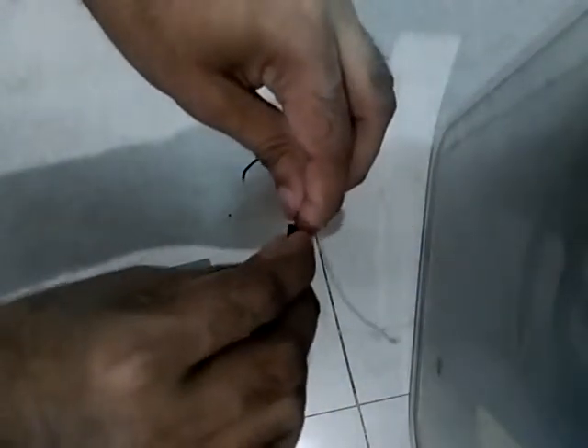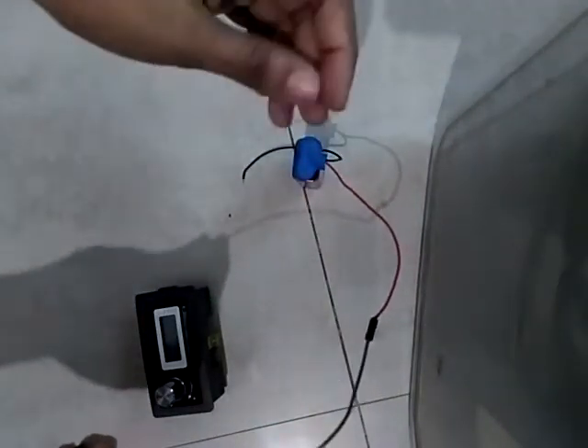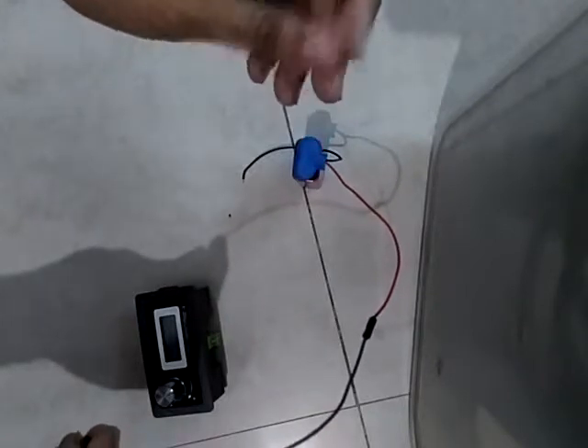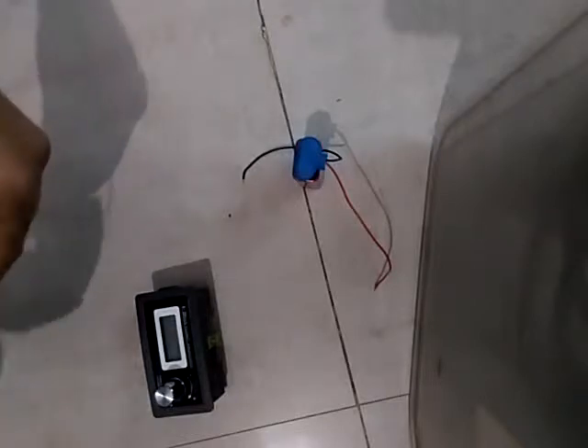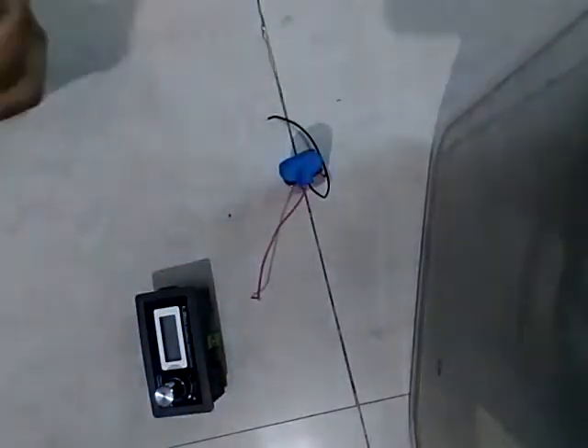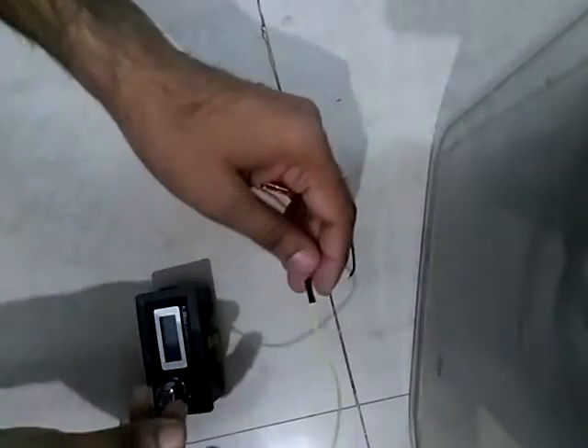I'm using one jumper wire as an input — a female to male jumper wire. Let me take the female-to-male type. You can see I'm taking it out from that one, and this male end you can connect to the device.